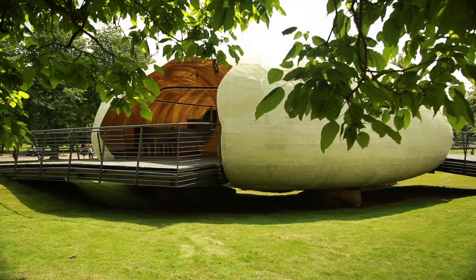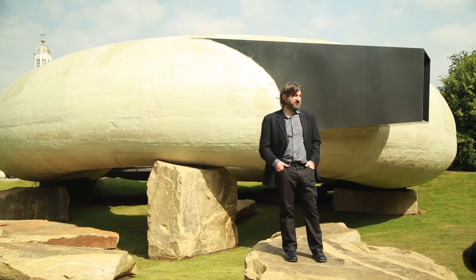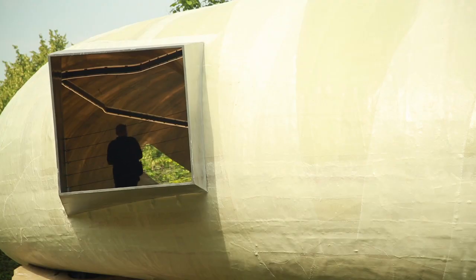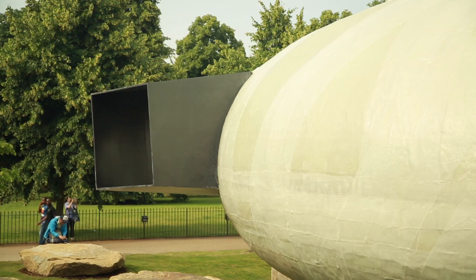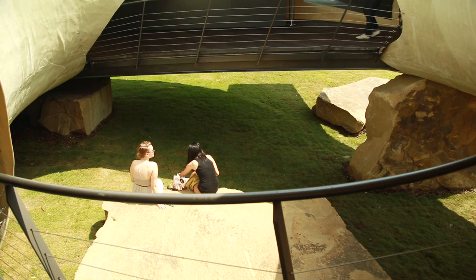I'm Smiljan Radic. This is the Pavilion 2014 for the Serpentine Gallery Commission. I try to do here like a folie. Folie was a small pavilion in the parks in England, and the folie always gives you a sensation of extravagance, ambience, atmosphere. I use some elements that you could find in that kind of folie.